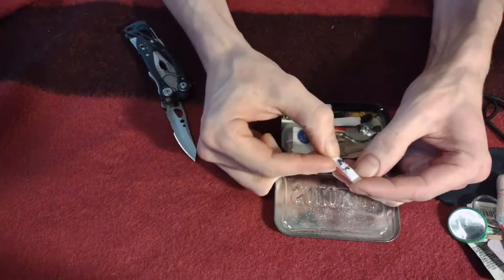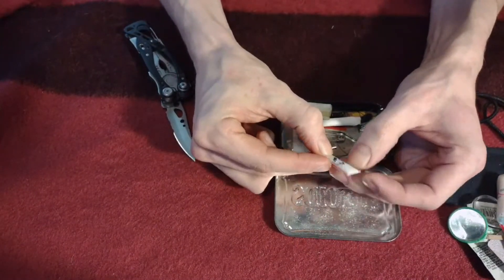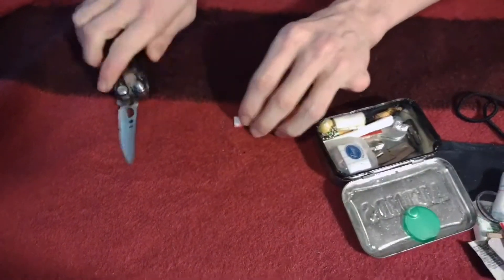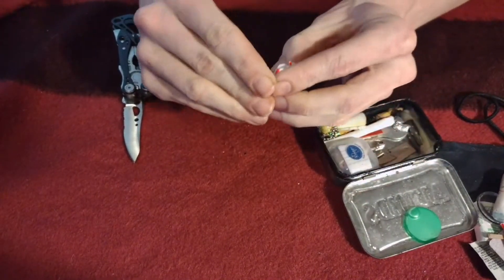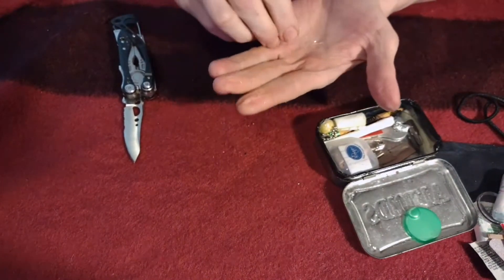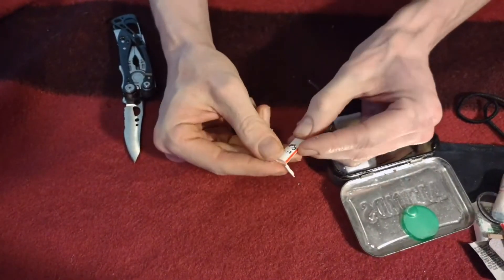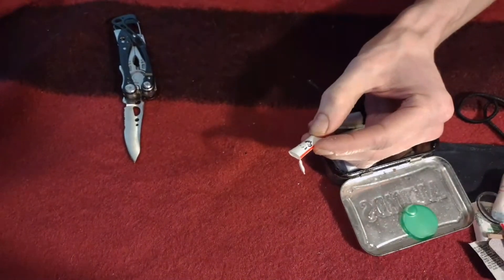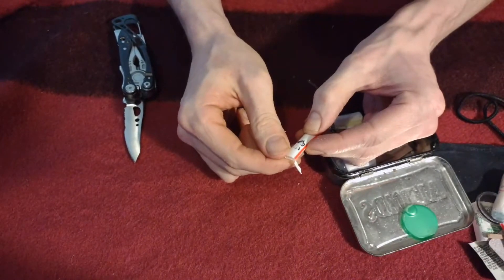Whatever was written on here — I need to sharpen that knife apparently, I do use it a lot. This is some kind of powder, but I guess it leaked out. I honestly could not tell you what that was supposed to be.